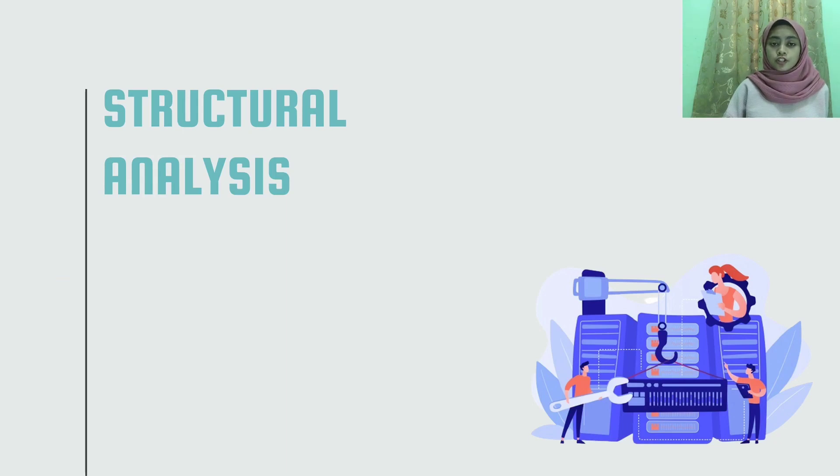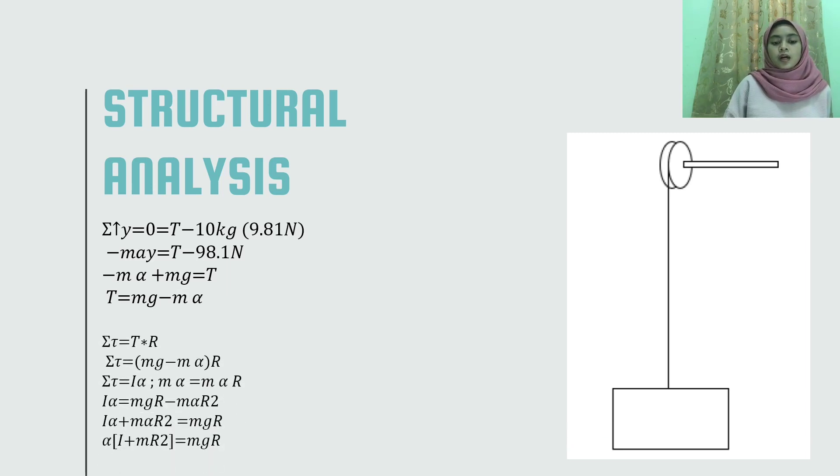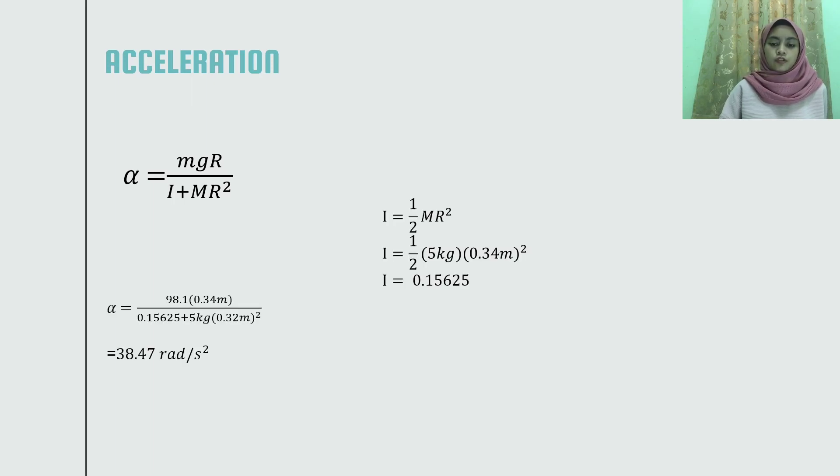Moving on to structural analysis, this is the free body diagram of the load and pulley to find the acceleration of the pulley. The summation of forces on the y-axis are calculated and the tension force is derived. With tension we can find the torque acting on the pulley and simplify the formula. With this formula we can calculate the moment of inertia and insert the mass, gravitational force, and radius of the shaft, resulting in 38.47 radians per second squared.